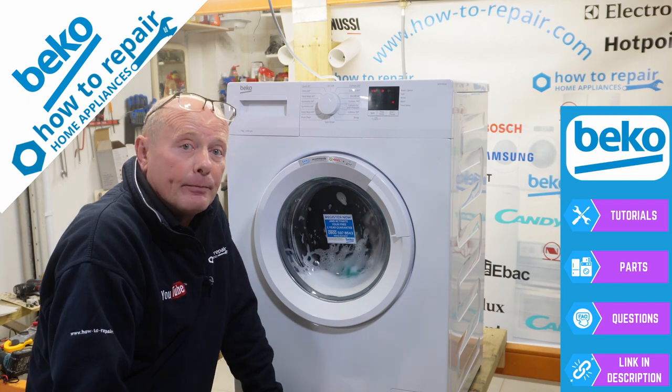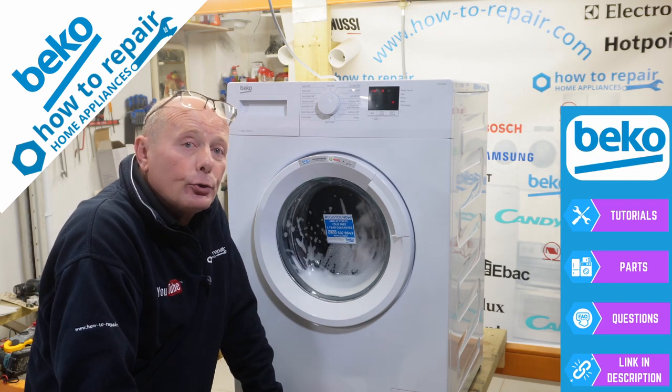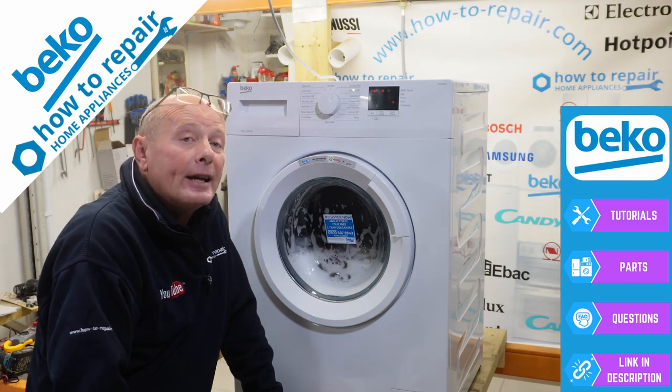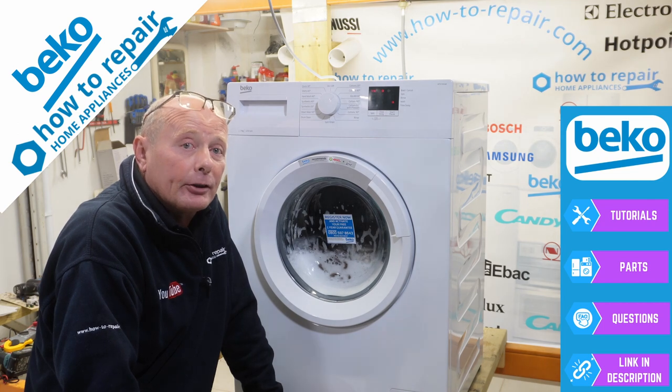This could be an error. Error code 3 is to do with the heating system being activated all the time. This error code does not show up on the display as normal — it can only be found in the diagnostic mode, which is covered in another video you need to watch.